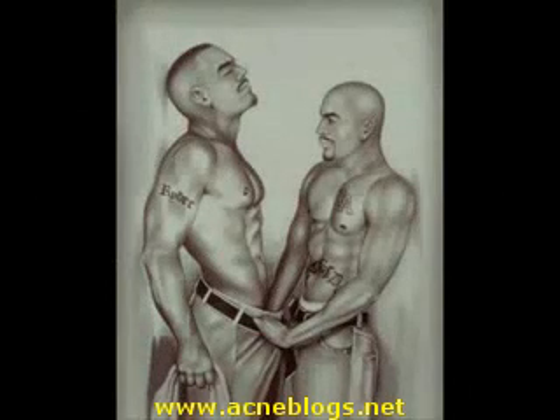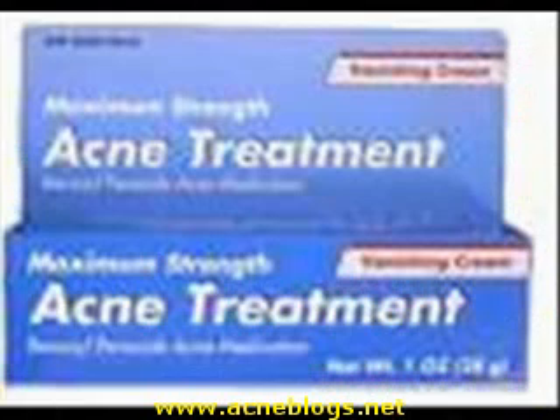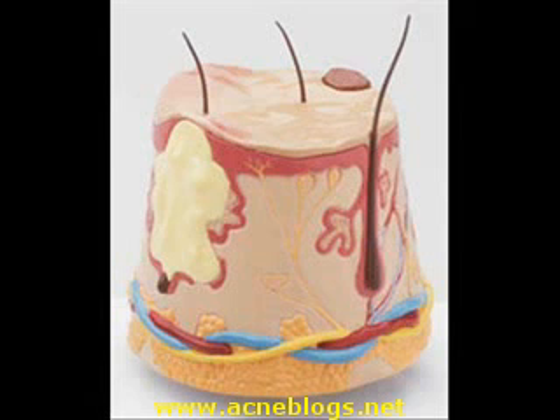Yesterday I noticed a small bump on my chin. Now I have a huge pimple on my forehead. Do these things go away? Don't freak out Dana, most of us have to deal with zits at some time. These nasty bumps are a nuisance, but acne is very common.